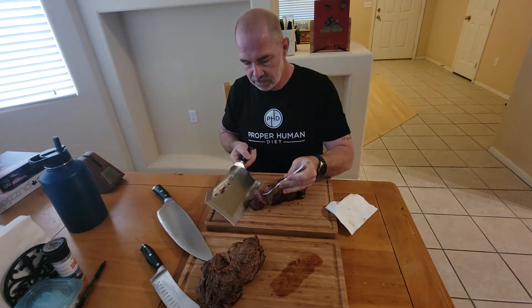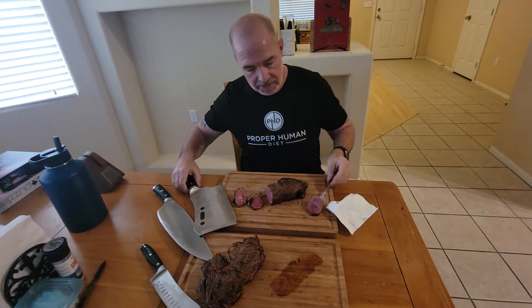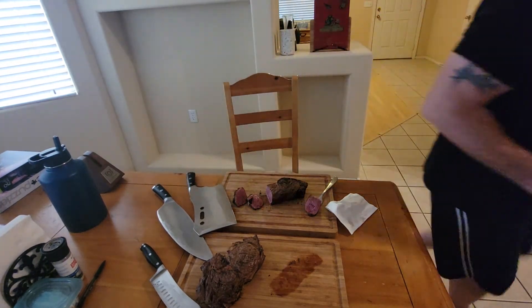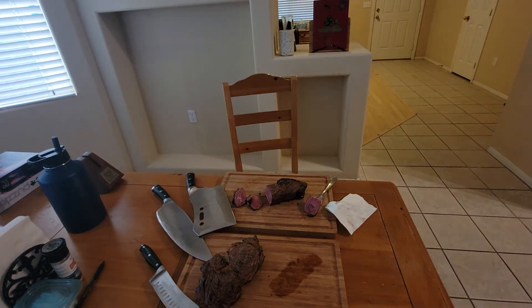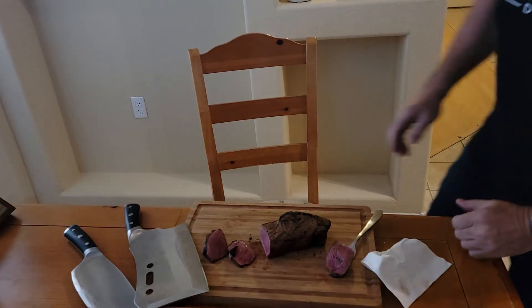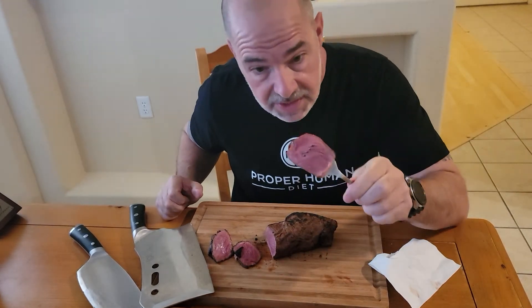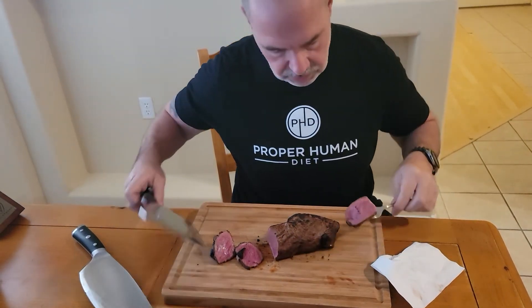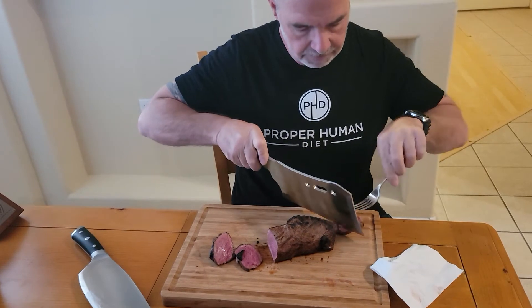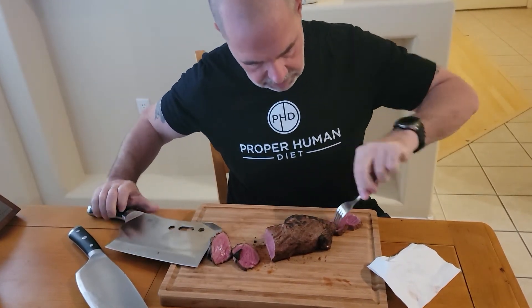Some people might think this is pretty rare, but it's like this all the way through. Let me get a tighter shot. Can you see this? That's some good steak right there. I just cut that in half — I'll try a piece.